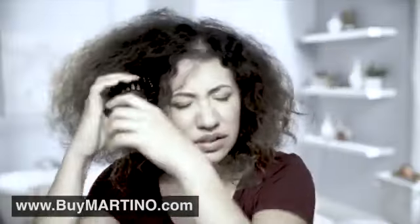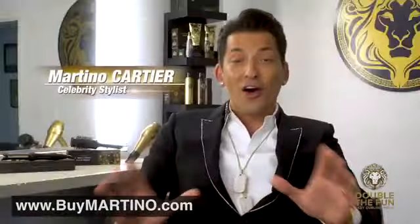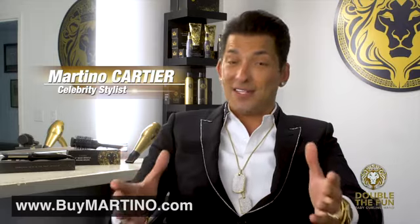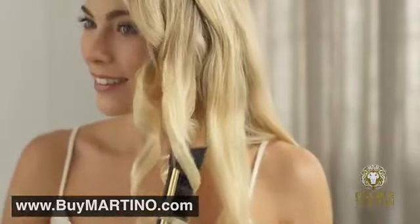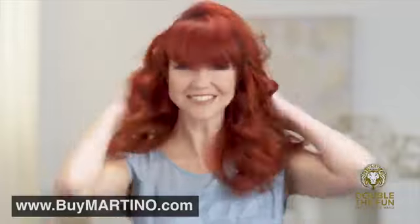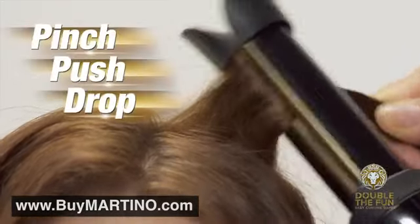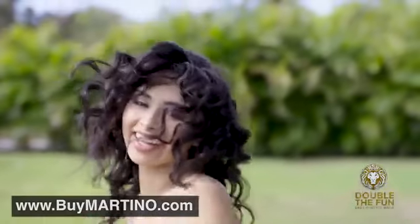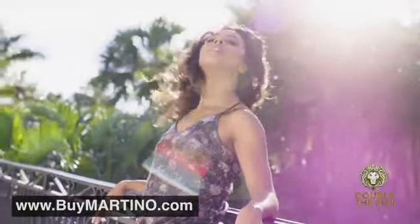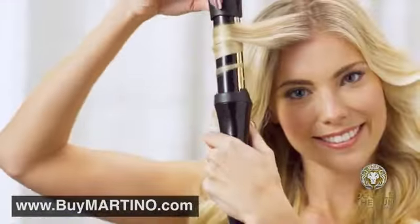Is your hair frizzy, color-damaged, or just plain unmanageable? Do you burn your hair or yourself using a traditional curling iron? Don't give up on your style. I have invented and made for you something that's going to change your life forever. Now you can make your hair go from drab to fab with the easiest, safest hair styling tool you'll ever use — Martino Cartier's Double the Fun Easy Curling Wand. Just pinch, push, drop, and curl. No struggling, no burning — just beautiful, fabulous curls that will last all day long. Whether you're on land or on the water, morning till night, Double the Fun does it right.